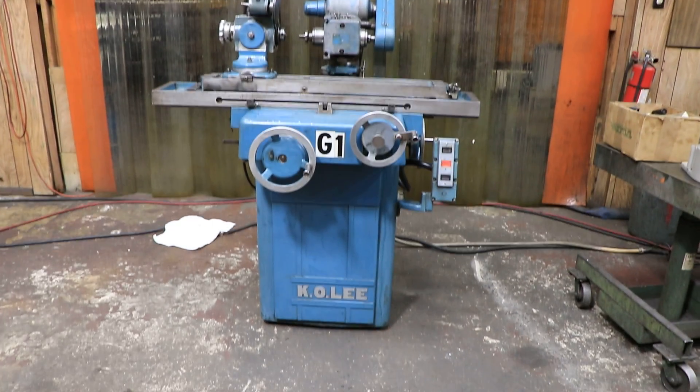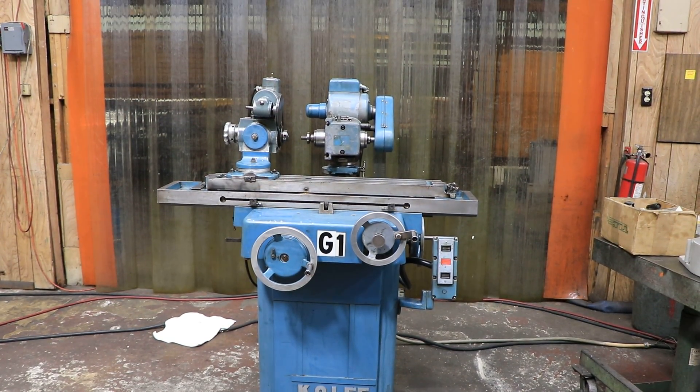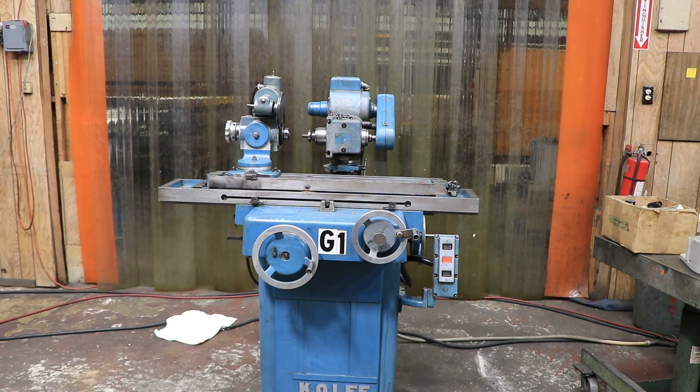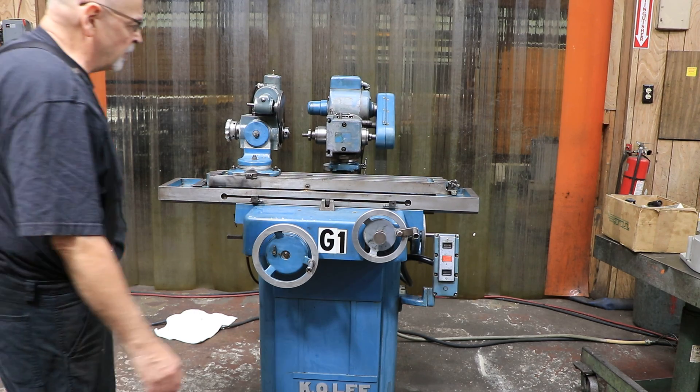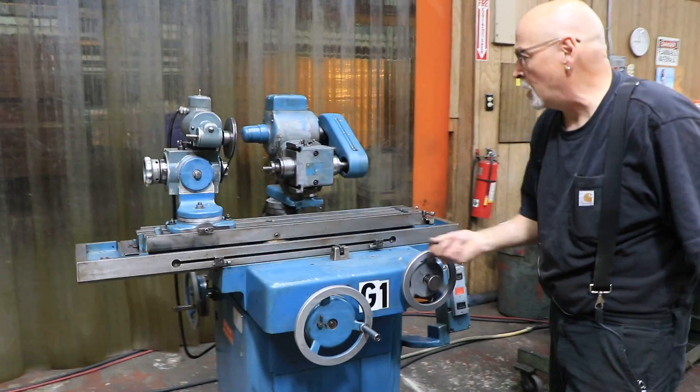Alright, so today we have a tool and cutter grinder. This is the awesome K.O. Lee, made right here in America. This is a bare bones tool and cutter grinder. They can be used in any tool room, any shop that has tools that you need to cut.